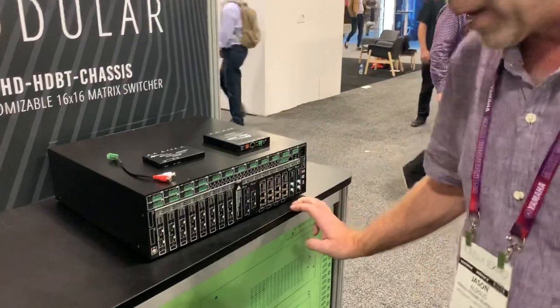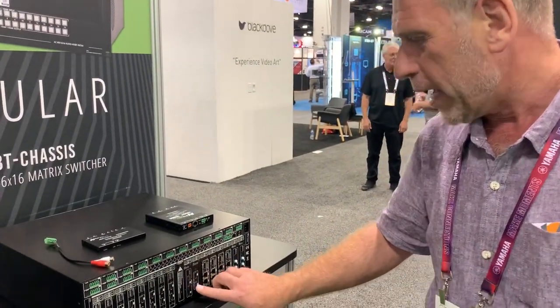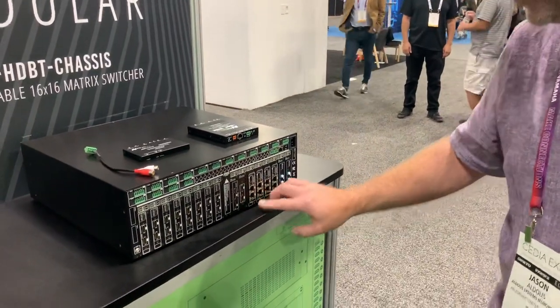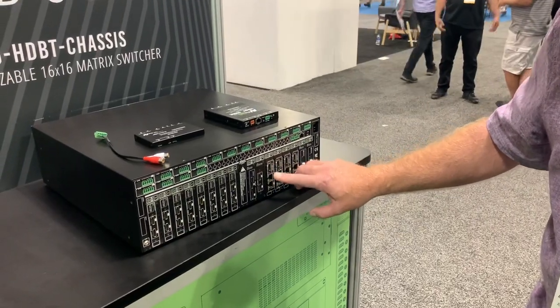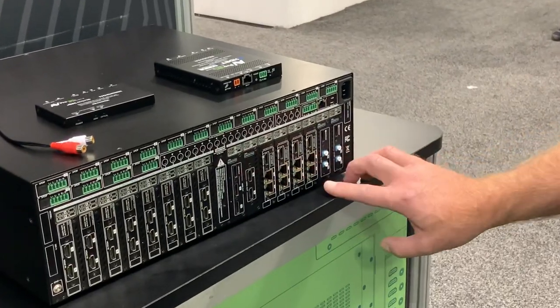On the output side we have a whole combination of outputs. Here we have a straight dual HDMI output for two of the outputs. Then I have two outputs: one HDBaseT and one mirrored HDMI HDBaseT, all shown all the way across here.